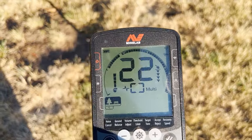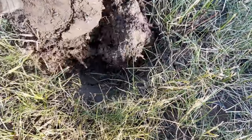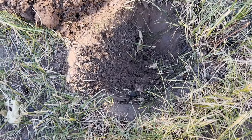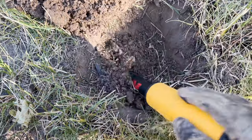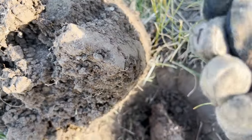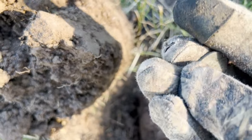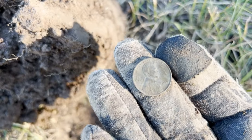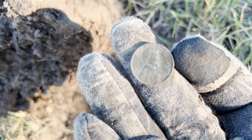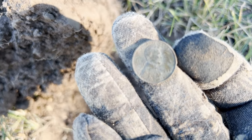It's probably a penny signal. I got my plug dug here — I'm going to turn it over and see what I'm finding in the hole. There it is right there on top, and it's going to be a wheatback penny. Very first target on the Equinox 800 and the first hole that I've dug, and it is a wheatback penny.